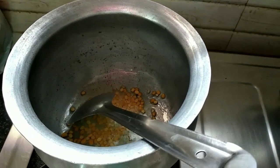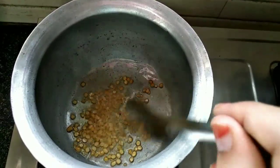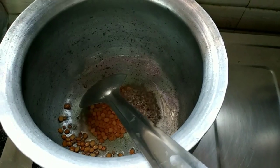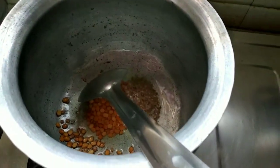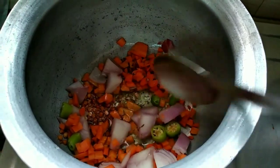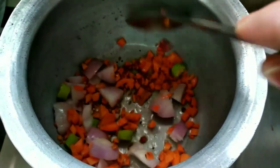I am going to add a little lime to this, so I am going to add a positive taste after. I am going to add a little bit to this. After that, I am going to add carrot, onion and green chilies. I am going to add curry.